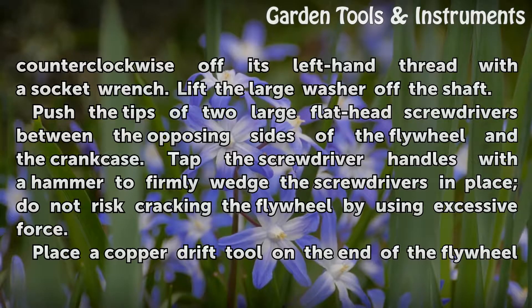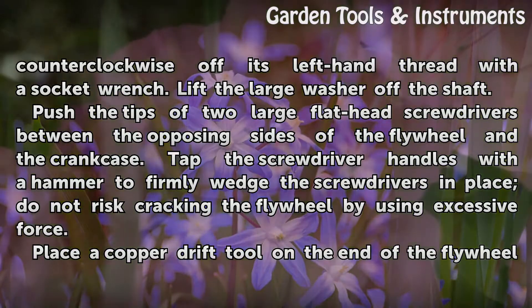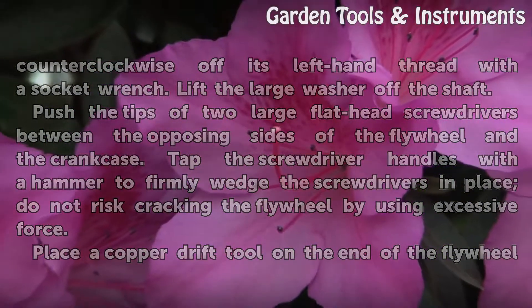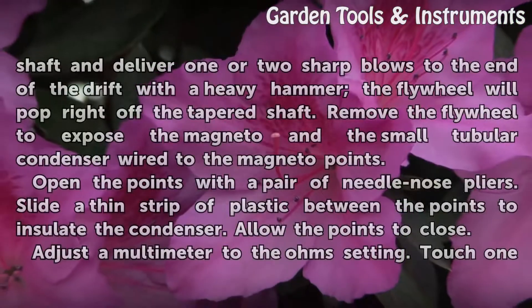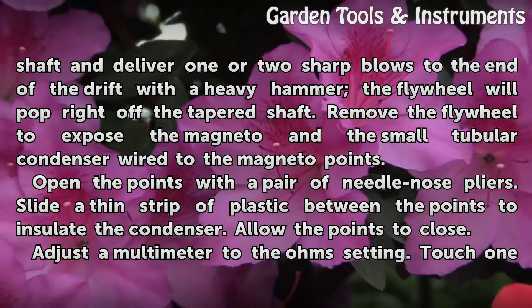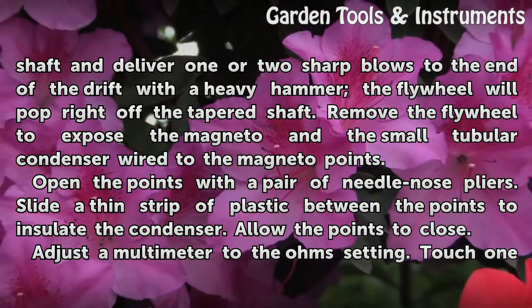Push the tips of two large flathead screwdrivers between the opposing sides of the flywheel and the crankcase. Tap the screwdriver handles with a hammer to firmly wedge the screwdrivers in place — do not risk cracking the flywheel by using excessive force. Place the copper drift tool on the end of the flywheel shaft and deliver one or two sharp blows to the end of the drift with a heavy hammer. The flywheel will pop right off the tapered shaft.